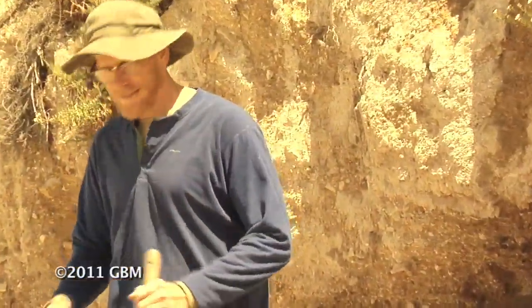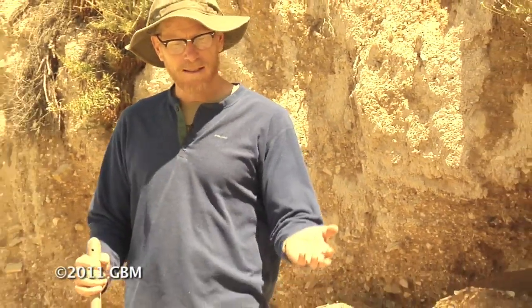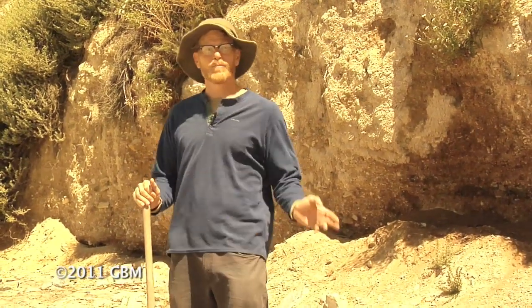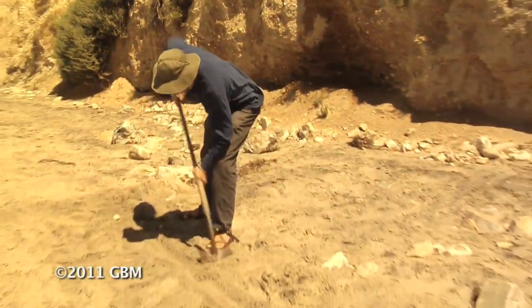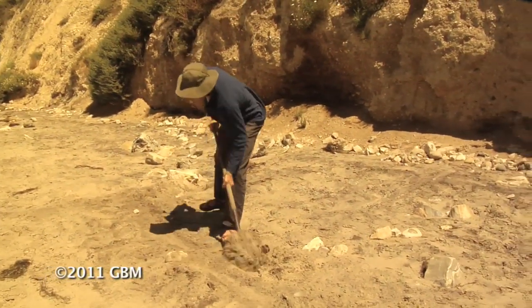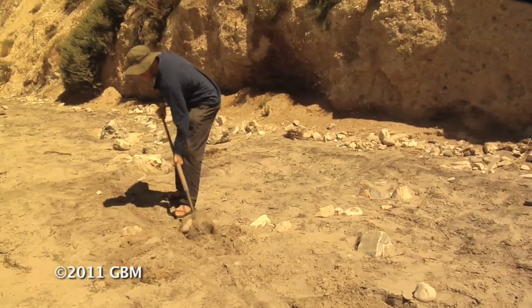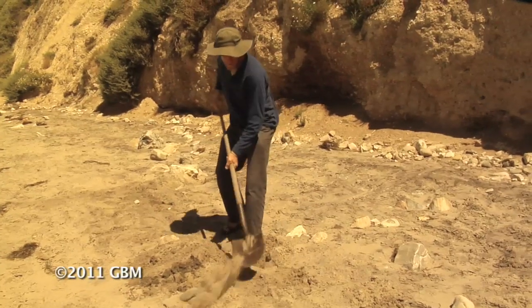So we've got our line scuffed. Now what I want to do is dig out the soil on the upslope side of the line and put it on the downslope side. That way we work with gravity - move the heavy stuff downslope. So I'm digging on the upslope side of the line and placing the dirt on the downslope side.